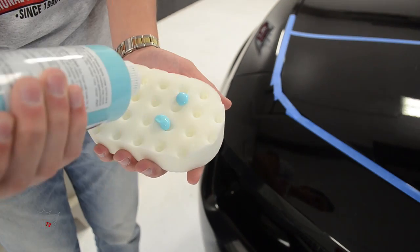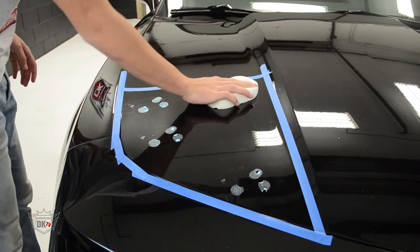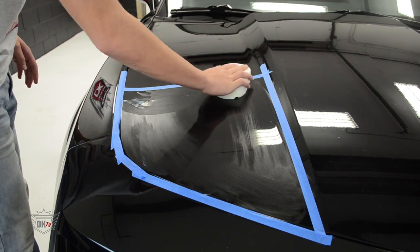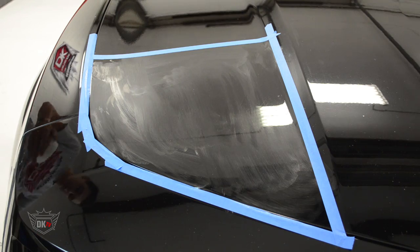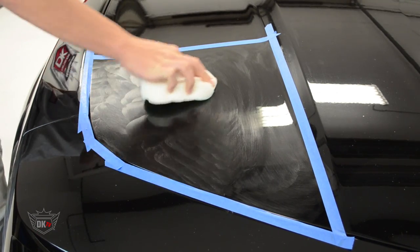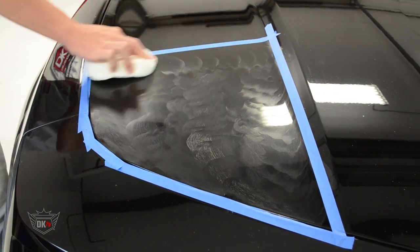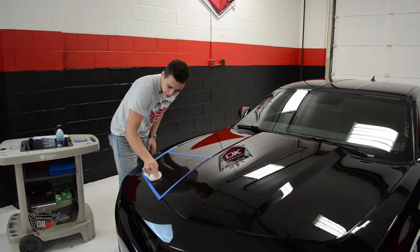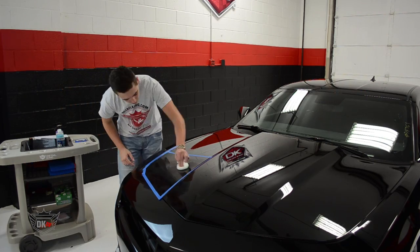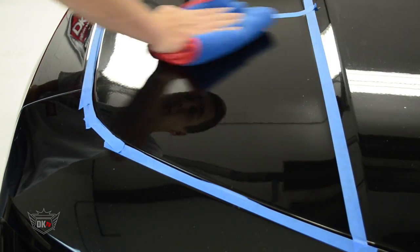To start, we are going to apply three small dots of our polish to our pad. Now we are going to apply the product over the work area before starting to polish. Now that we have applied our Blue Diamond, we are going to start polishing. Using firm pressure, you will polish in overlapping passes like shown here. Once you have done five to six passes, the polish should start to flash off. This is when you will want to take your microfiber polishing towel and wipe off the excess product.